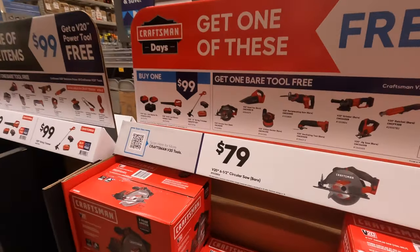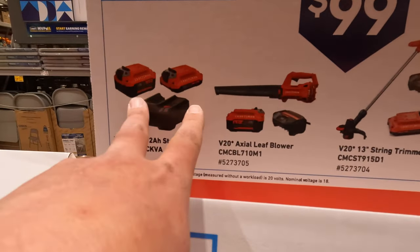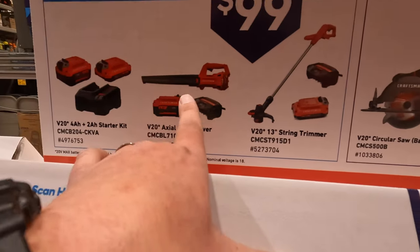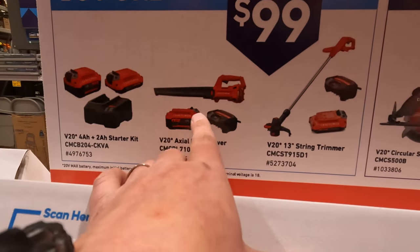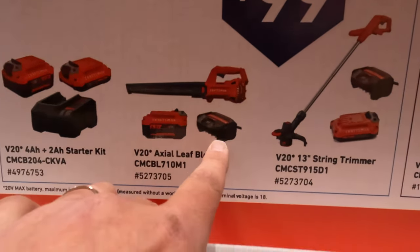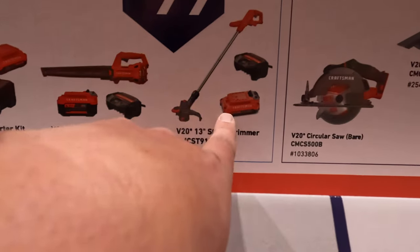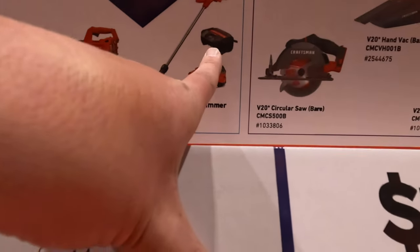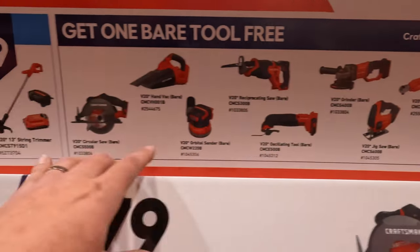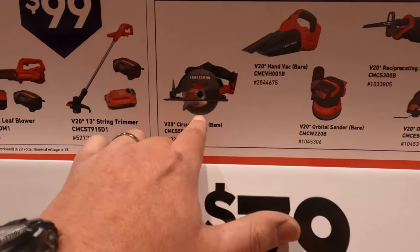They have a buy-one-get-one deal here. They have two batteries — a 4-amp-hour and a 2-amp-hour with a charger; or a 4-amp-hour battery, clip charger, and blower; or the string trimmer, 2-amp-hour battery, and clip charger. If you buy one of those three kits, you get to choose one bare tool for free.